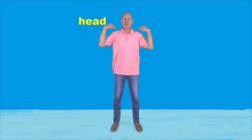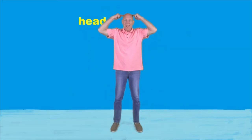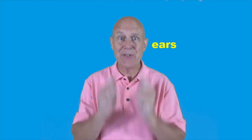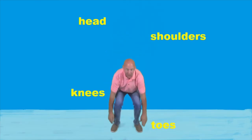Come on, sing it with me. Head, shoulders, knees, and toes, knees and toes, knees and toes. Head, shoulders, knees, and toes, knees and toes. And eyes and ears and mouth and nose. Head, shoulders, knees, and toes, knees and toes.